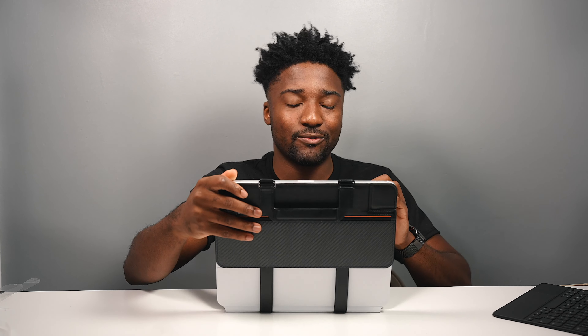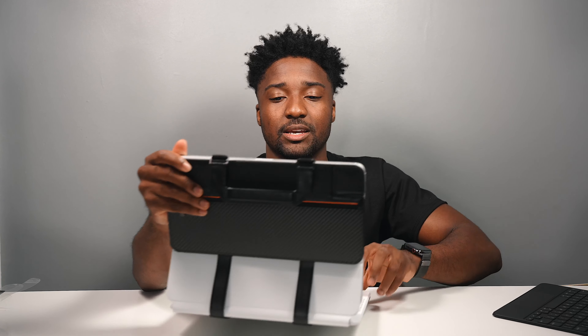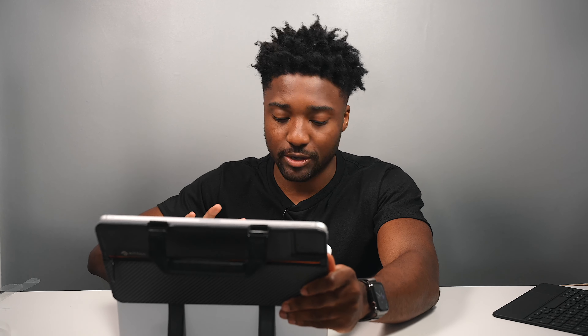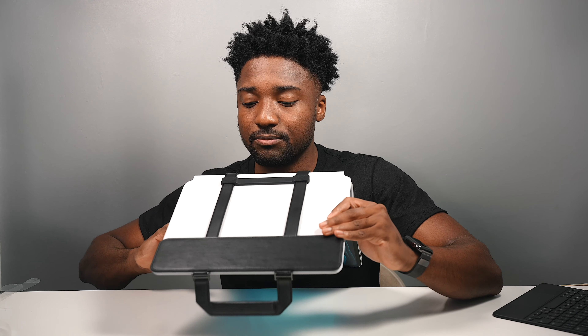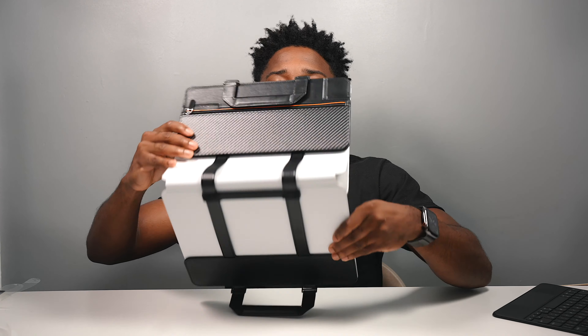I'm going with a stormtrooper look — it looks a little goofy, but if you have the black Magic Keyboard case you should be just fine. That divider part keeps the iPad balanced. On the bottom it's like rubber feet, so you can see the rubber feet — it just keeps it balanced.